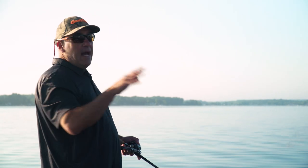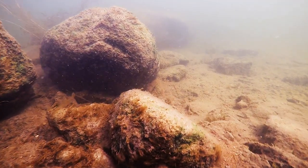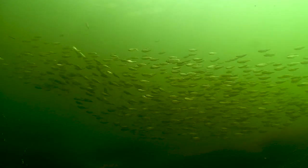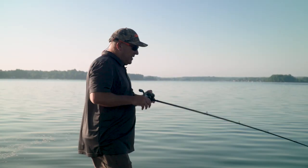We're going to look for little turns, inside swings, rocks, grass — whatever we can find off of these structural elements that will hold the fish. The bait fish are also moving and they're going to start staging up on the same areas. That's why the bass are coming in there.